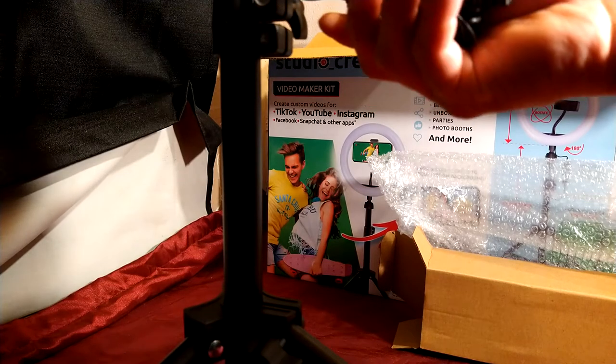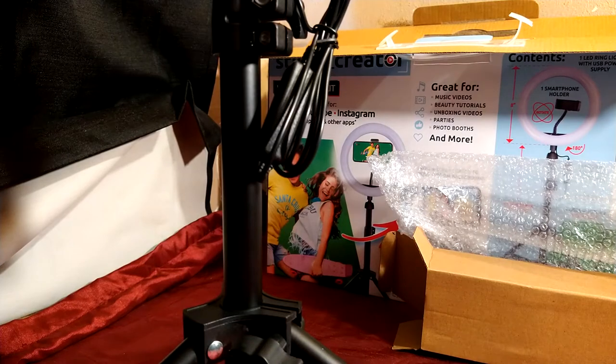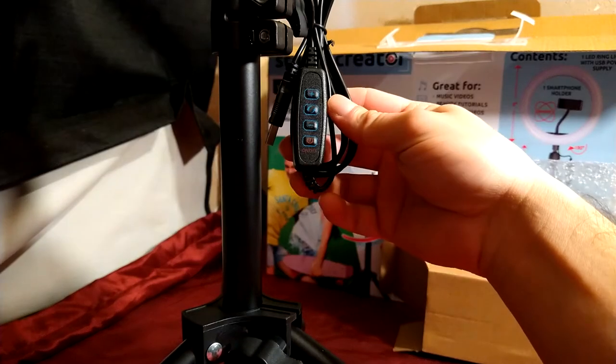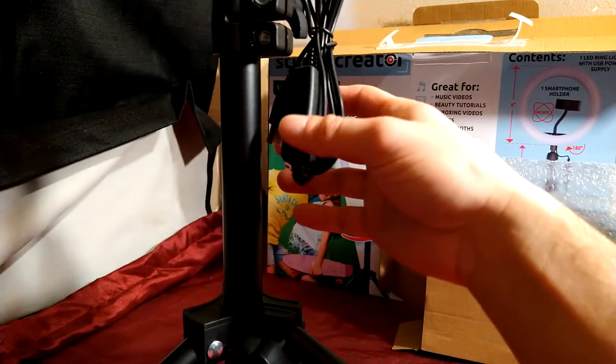Maybe I'm supposed to also have this hooked up to a computer via the USB thing, or use a USB port to charge my phone and have it set up that way.